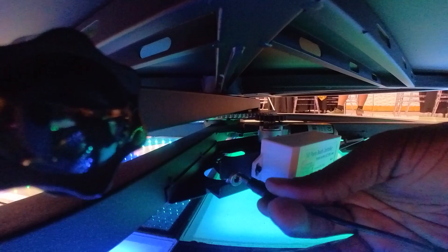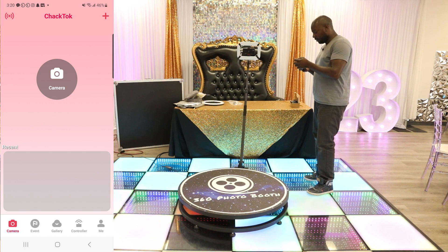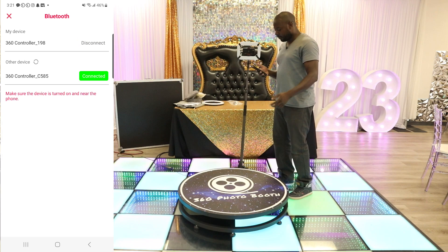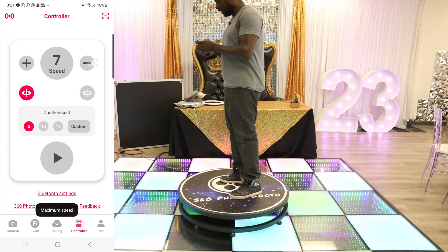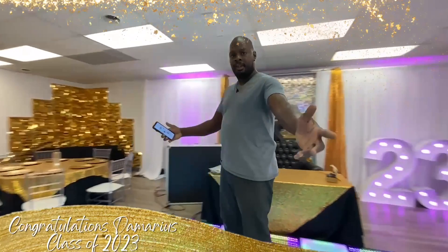From there I'm going to go to the app. If you don't have it, it's called Chack Talk — make sure you get that from the Play Store or wherever you can find it for your mobile device. Make sure it's connected; I'm going to hit connect new and it's going to start connecting. Now all I have to do is step on. What I like to do is put the speed all the way up to 8 and put the time at 20 for my photo booth. Then I hit play. As you can see, the 360 booth is spinning around. I'm going to show you guys a video I made just right now with the 360 photo booth.